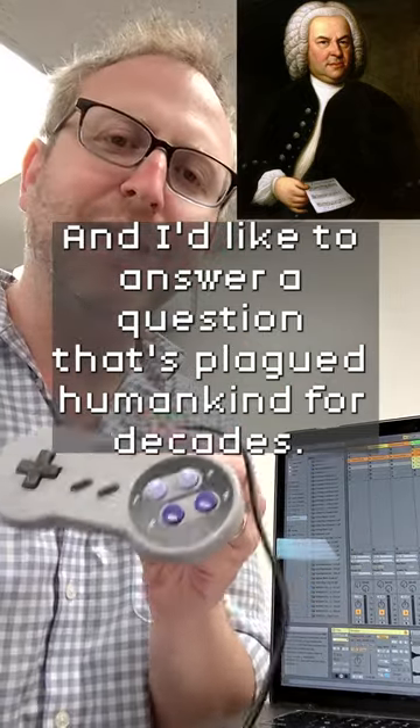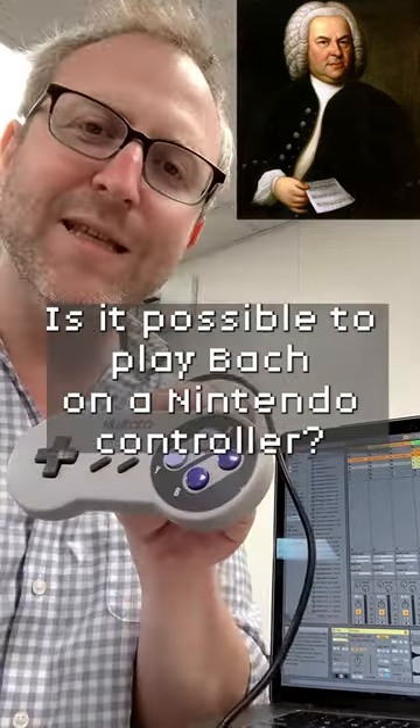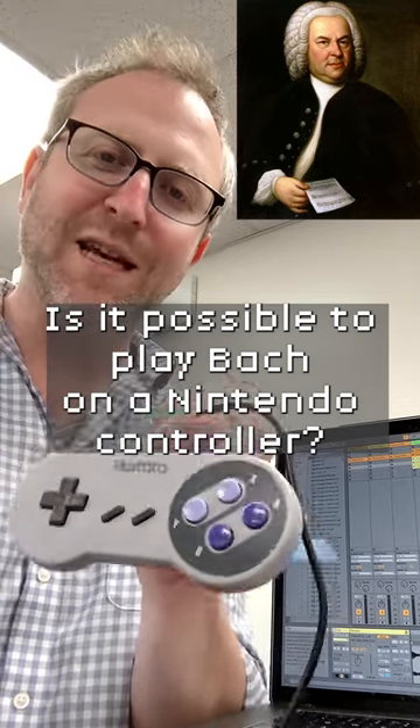And I'd like to answer a question that's plagued humankind for decades. Is it possible to play Bach on a Nintendo controller?